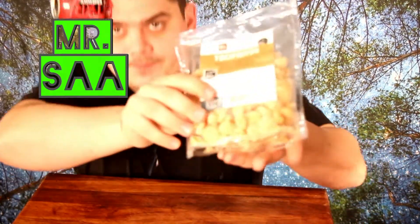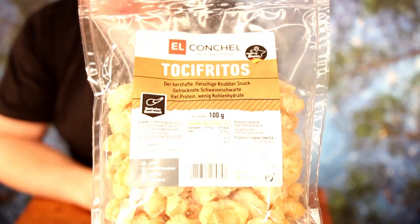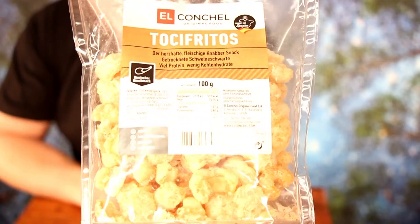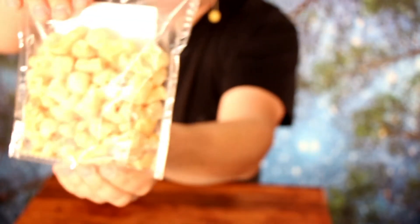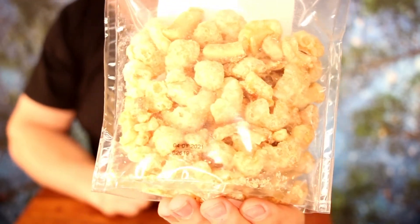Hey guys, here is once more Mr. Saar, and today I will try this — I don't know what this is, pork rinds or what? Looks like it, but it's called Toki Fritos.